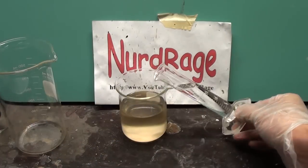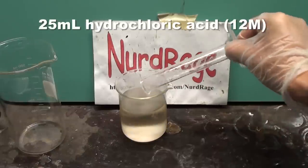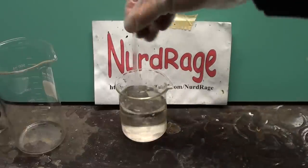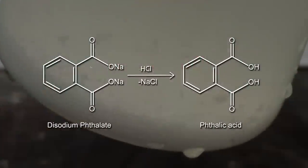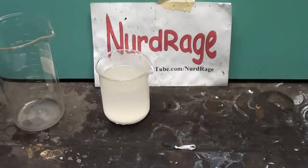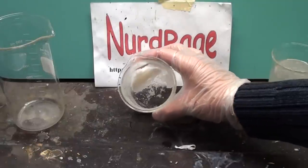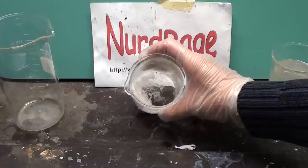Now with the disodium phthalate solution, add to it 25mL of concentrated 12 molar hydrochloric acid, also known as muriatic acid. Stir the solution and put it into the refrigerator or an ice bath to cool. The reaction of disodium phthalate with hydrochloric acid produces sodium chloride and phthalic acid. Since phthalic acid has low solubility in cold water, it will eventually precipitate out. Pour off the excess liquid. This phthalic acid is impure and we want phthalic anhydride, so we're going to purify and convert it to phthalic anhydride by distillation.